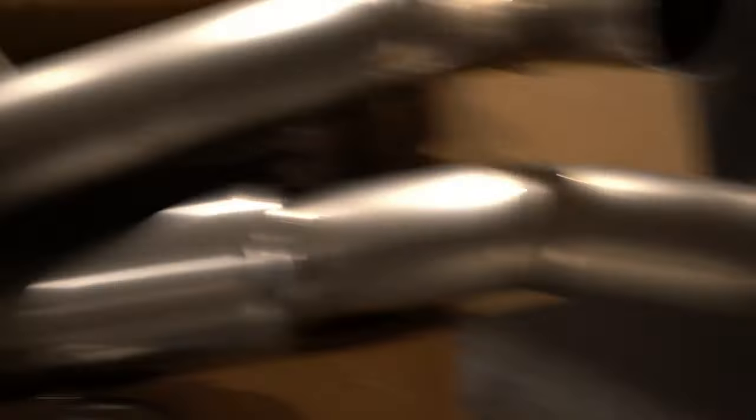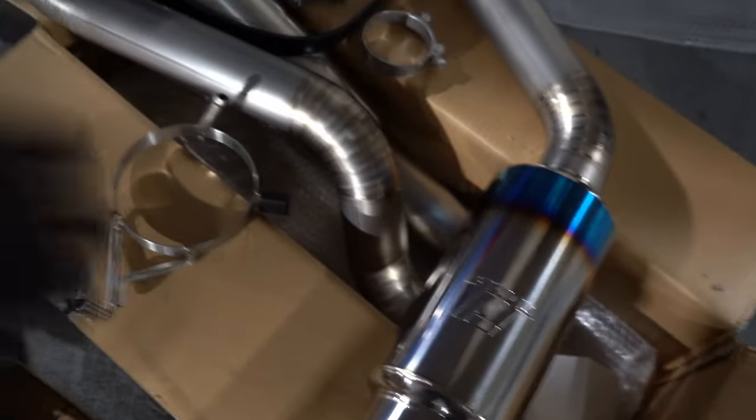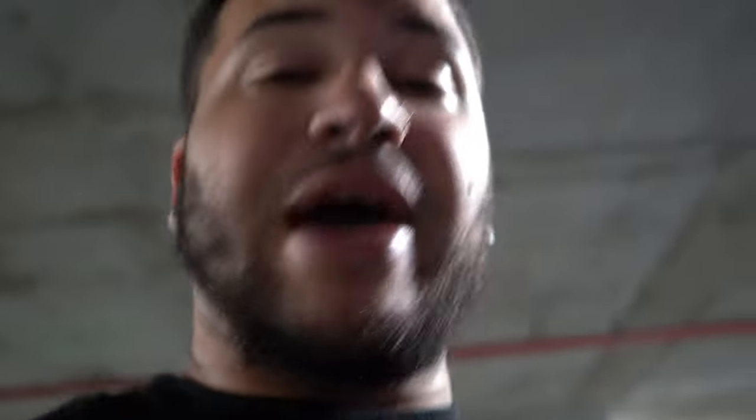I finally unboxed everything. This is the Tomei. This is it — it's such a beauty. All titanium. I'm going to get this all together and install it. I'm going to get the downpipe and exhaust in. I can probably start it for a quick second so you guys can hear a cold start, but I might have to save that for the morning — it is kind of late. I'll be back soon.